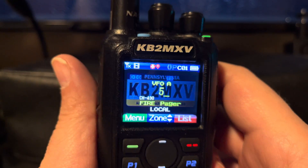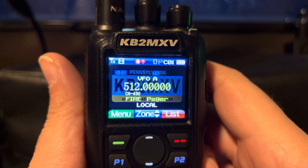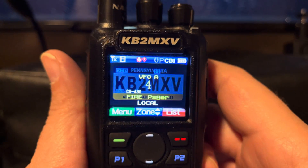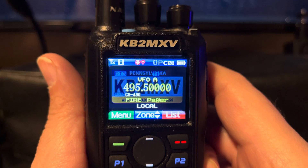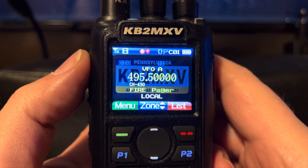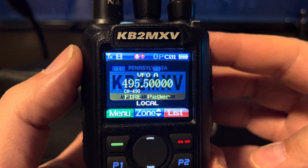I'll go to 512.000 — okay, that's in there. And I'll go to 495.500, and I can type in there. So the radio does do it. You just have to change the mode to mode 14.